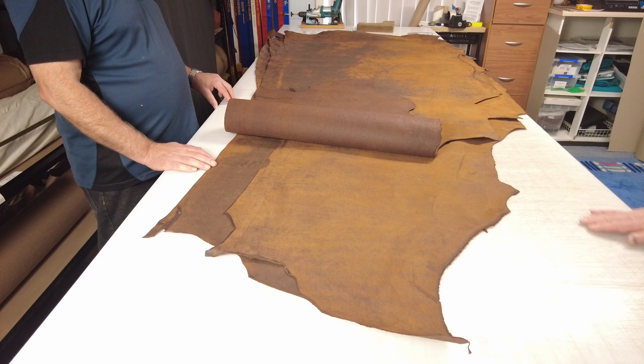Check it out on our website — Copper Worksmith oil tan — www.makersleathersupply.com.